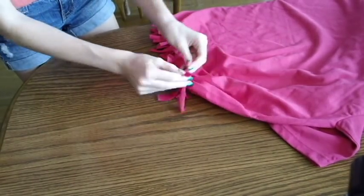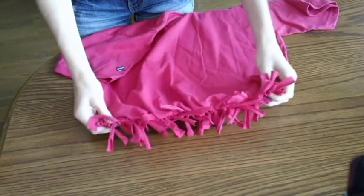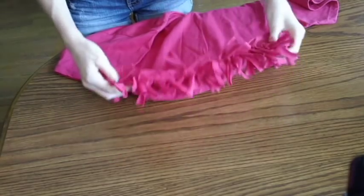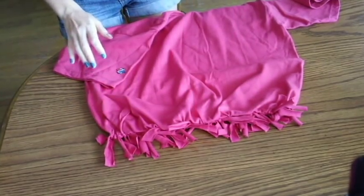Once you finish that, we're going to stretch it out a little bit. If you like it bunched up you don't have to stretch it out, but stretching it out makes the bottom of your purse bigger.